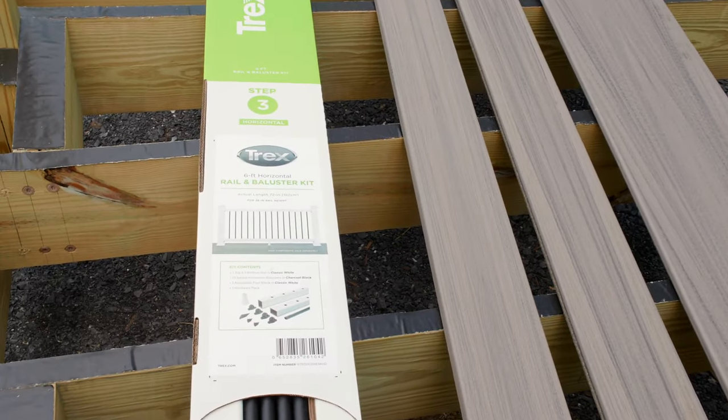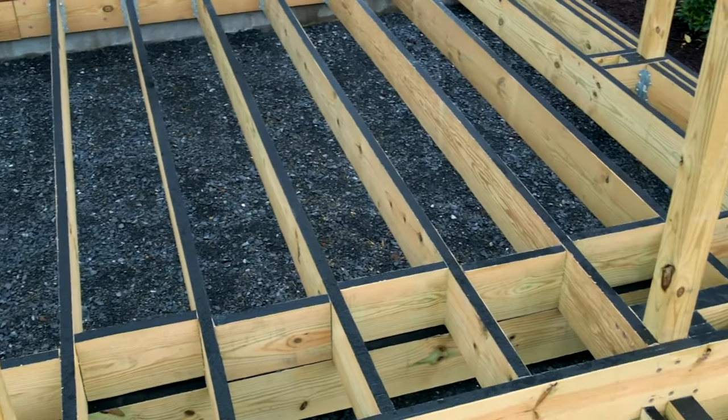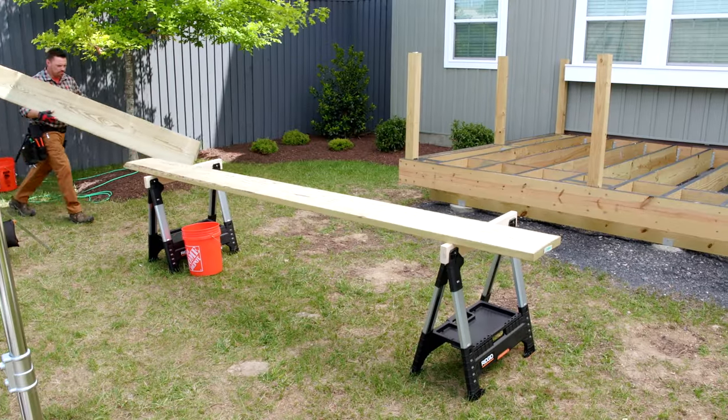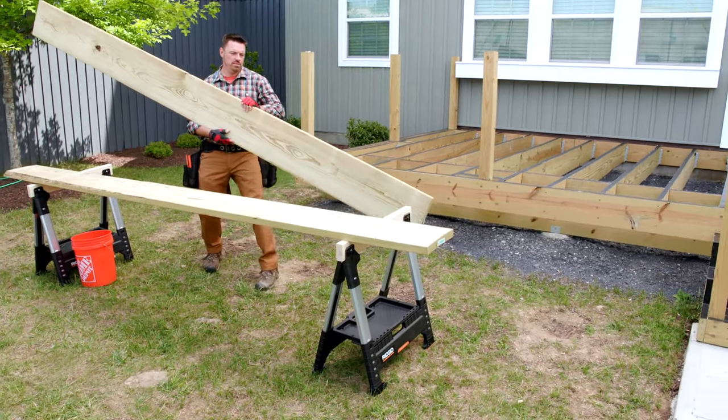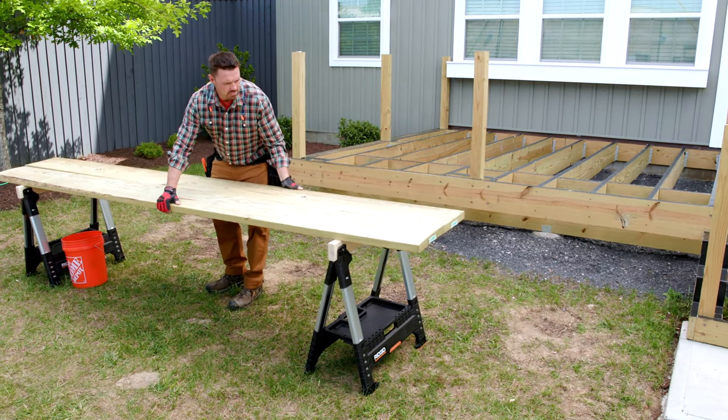Once you've verified everything you ordered has arrived on site and brought it to the area of the deck build, you're ready to set up your cutting area. I find that positioning my sawhorses so that they're parallel with the orientation of the deck boards makes cutting easier.